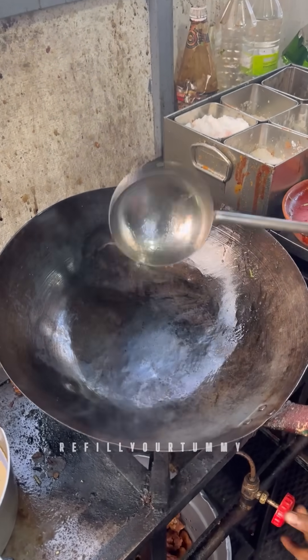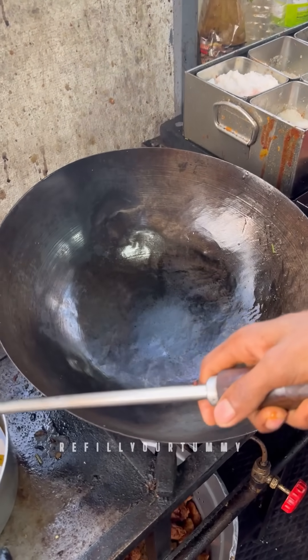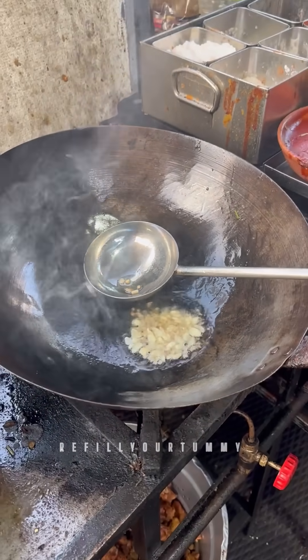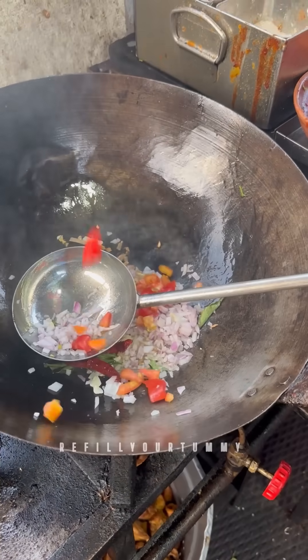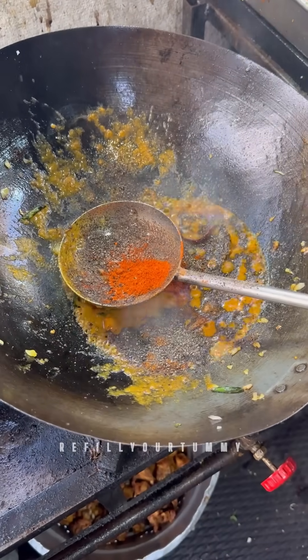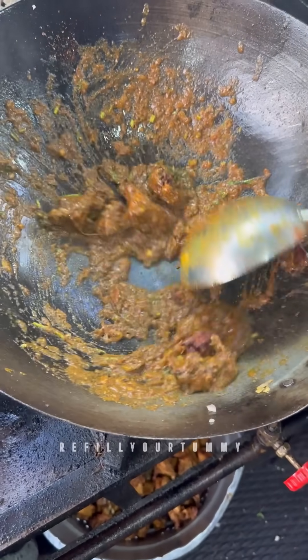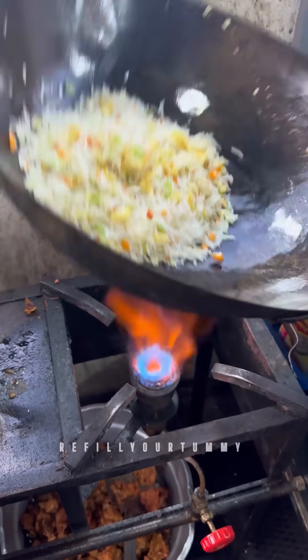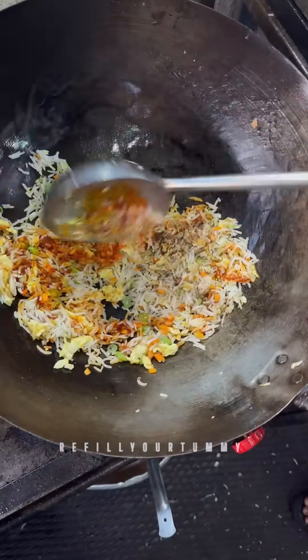I'm going to tell you a little bit about the menu. There are also some special Chinese items — Escobar chicken and beef fried chicken. It's good stuff. The chicken is on one side, and on the other side, Indian-style pepper chicken is served with special fried rice.